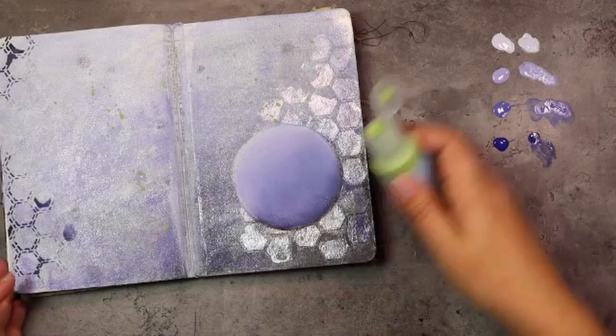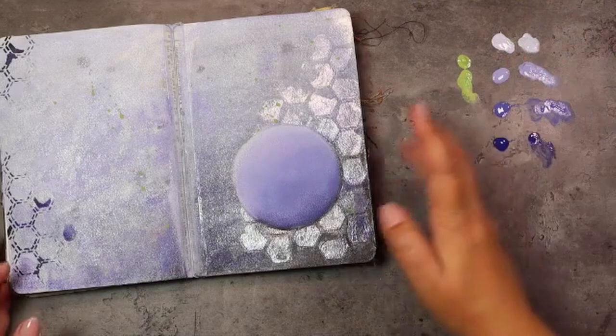Now we're going to do that same thing with that contrasting color, just keeping it very, very light and just at the top of the circle.